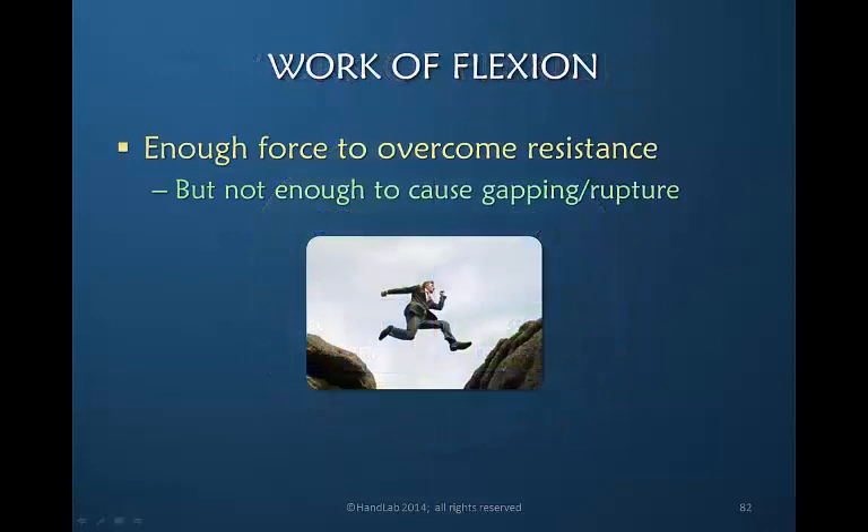All we want is enough force to overcome resistance, but not enough to cause gapping or rupture. If you provide too much resistance too early, the risk of rupture increases. So as therapists, it's our job to absolutely minimize as much as we possibly can the amount of resistance that the repaired flexor tendon will encounter.